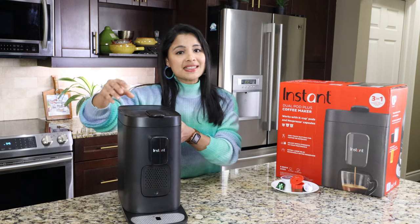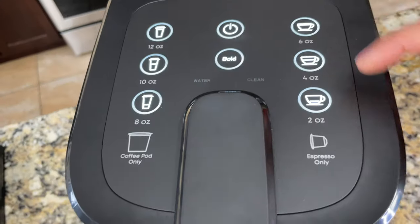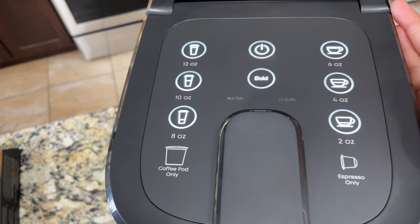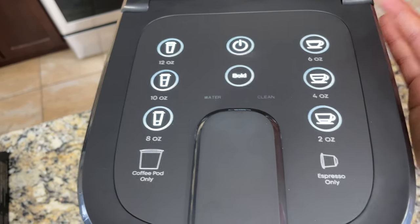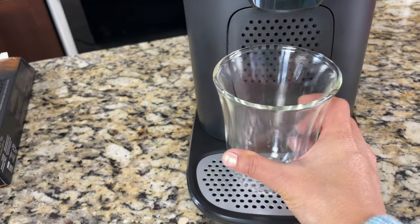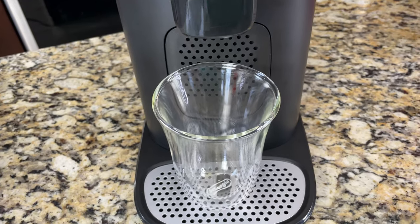I love the fact that it has six brew sizes. For espresso it has three brew sizes: two ounce, four ounce, and six ounce. For coffee it has eight ounce, ten ounce, and twelve ounce. When making coffee at eight ounces and above, we need a large mug and we can keep it on the drip tray.